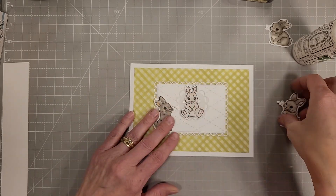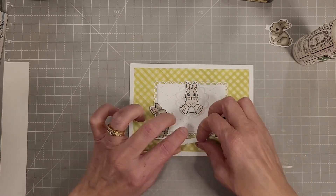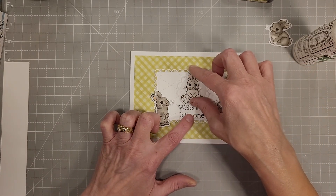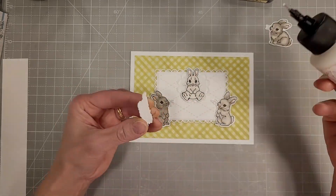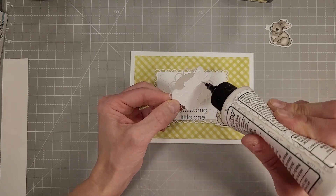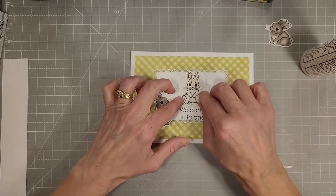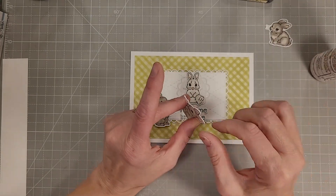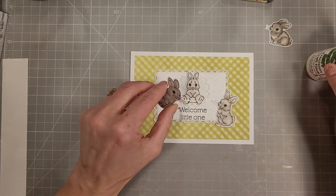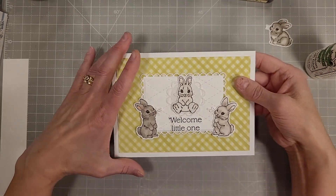Now that all of those are layered, let's play with placement. I want there to be a nice symmetry — I like how each of these bunnies seems to be gazing lovingly at the sweet little central bunny. I decide to set the sentiment on the bottom edge of our baby blanket, the central bunny right above that, and then the two other bunnies facing inward on each side. I'm putting a little bit of glue on the part that will overlap onto the blanket, and I don't feel the need to put extra cardstock over any overhanging edges.